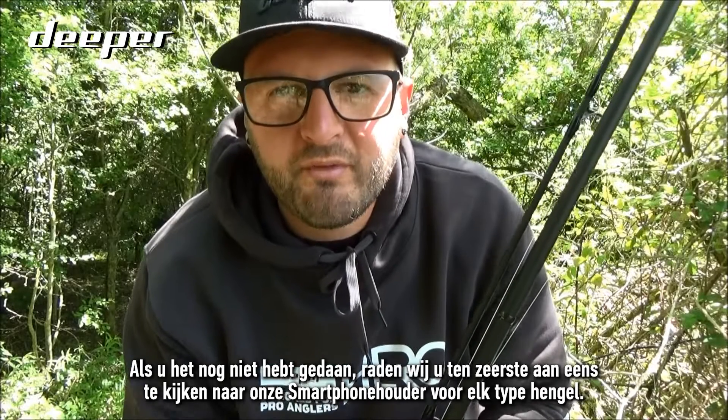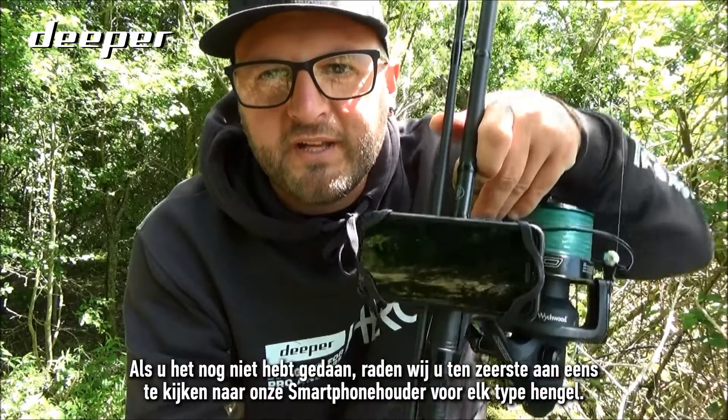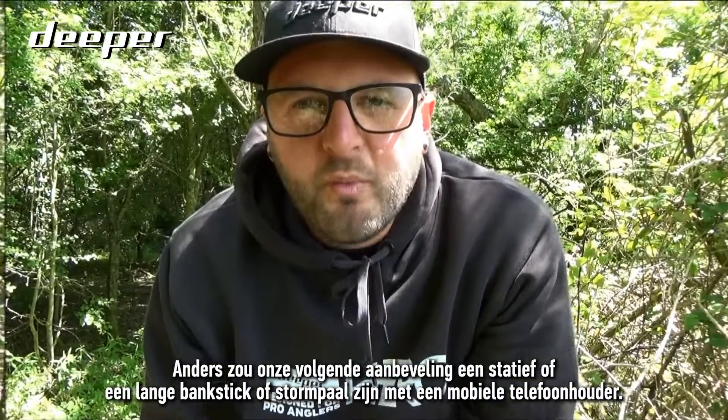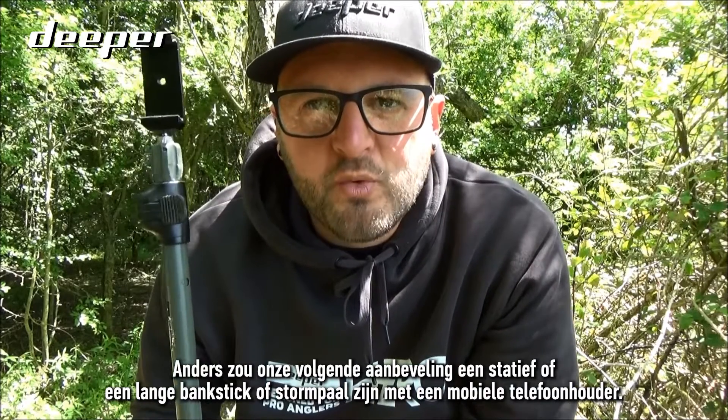If you haven't already, we would thoroughly recommend that you take a look at our smartphone mount for any type of fishing rod. Otherwise, our next recommendation would be a tripod, a long bank stick, or storm pole with a mobile phone mount.